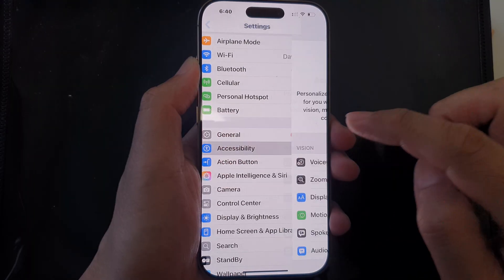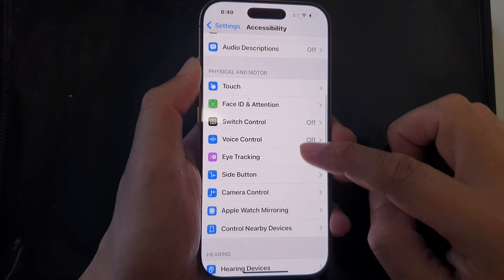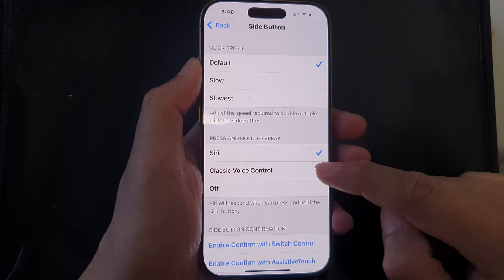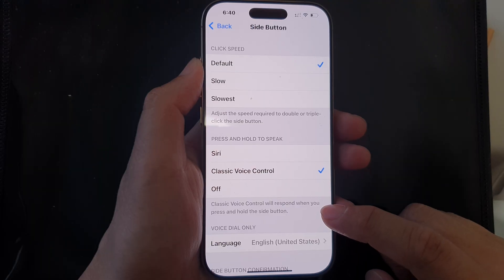Tap on Accessibility, then scroll down and tap on Side Button. Next, in the Press and Hold to Speak section, select Classic Voice Control.